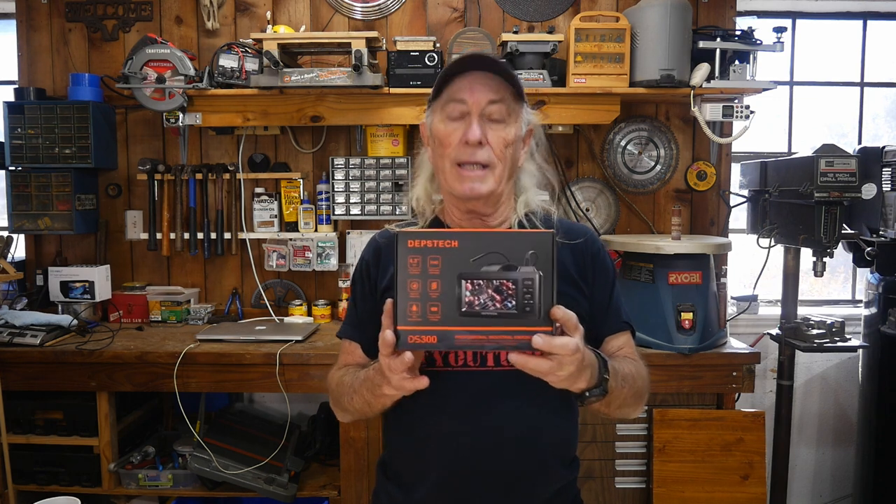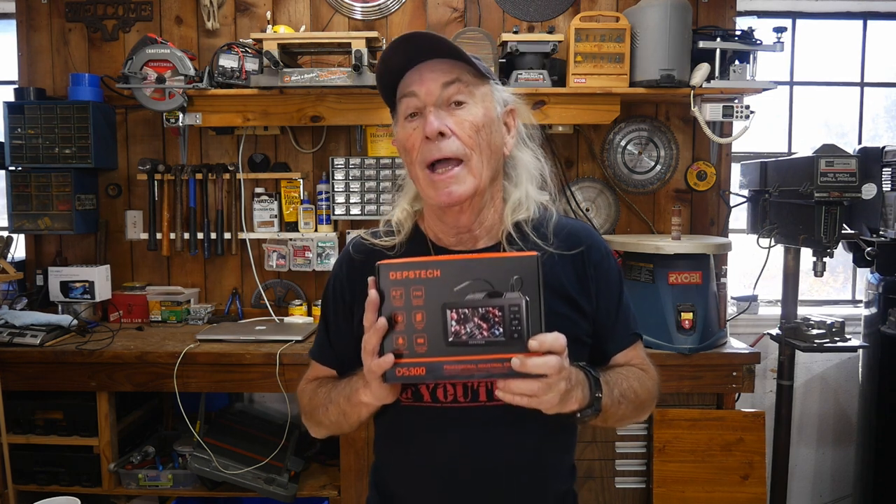Howdy folks! That was a theme from Stranger Things on Netflix because this is Tool Monday and we're going to do a tool review. It's a stranger tool that can go to worlds where you and I can't go — it can see things and record things. It's the DS300 from Depstek, and it's a camera with up to 1080p resolution.